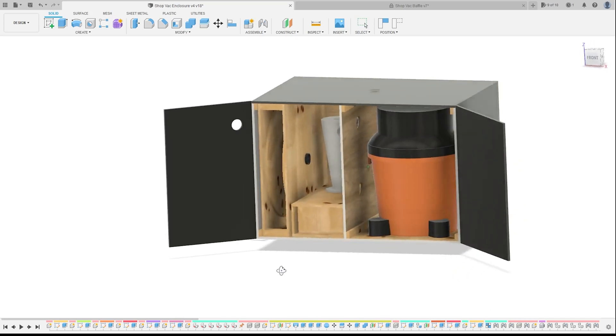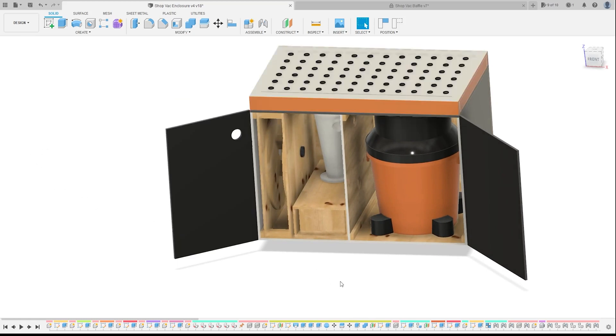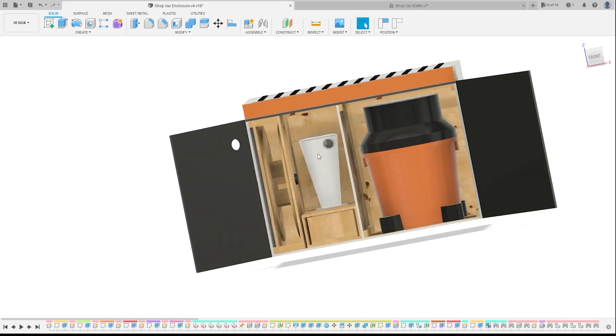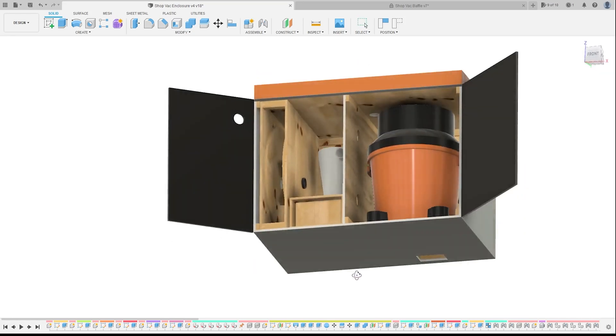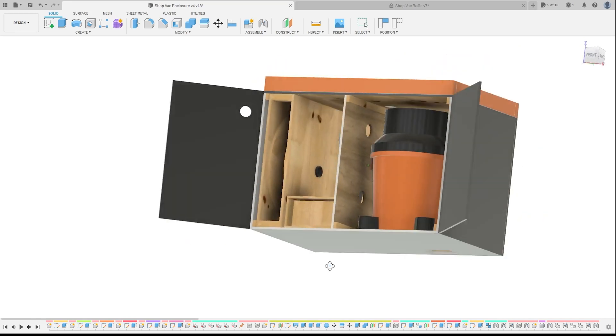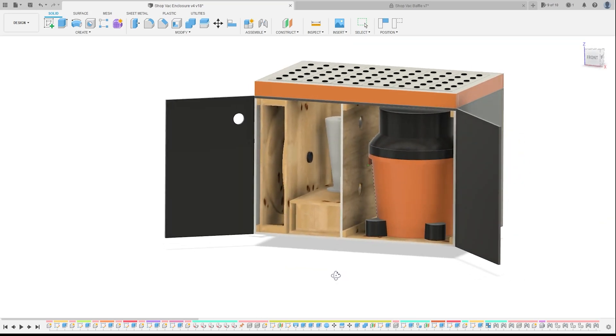The last thing I want to add is the downdraft table top. It's pretty simple — we're just going to have a way to hook the hose from the bottom of the downdraft table into the cyclone. I don't know if I'll go through the middle over to the cyclone or if I'll just move the hole over to the other side. I was trying to keep it centered, but I'm not sure if that's necessary. I'm trying to minimize the number of holes on the vacuum side — give the sound the least amount of places to escape. But there's the overall design, so I guess the only thing left to do is go out and get this thing built.